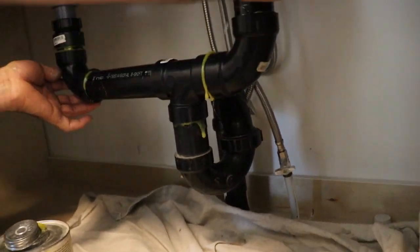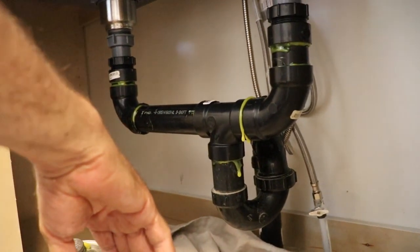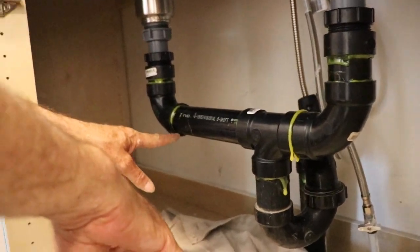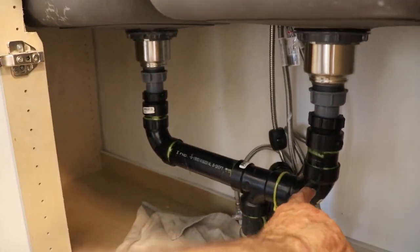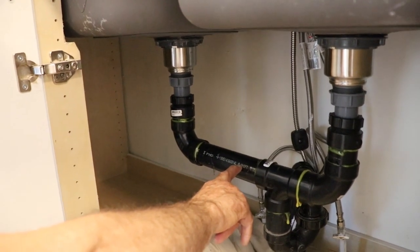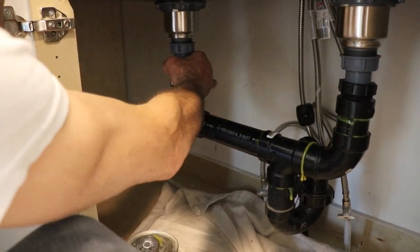There you go — and then I'm gonna tighten it real tight just by hand, which is usually good enough. Gotta check it. This one is set. As you can see, I put this one just a tiny bit higher than this one so the water goes straight in. This side is a little bit higher than this one, so the water just runs very good.